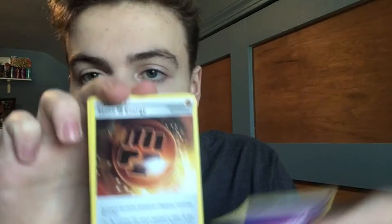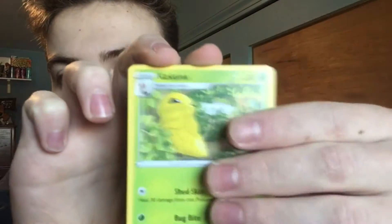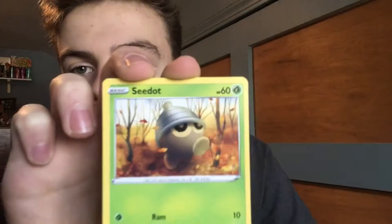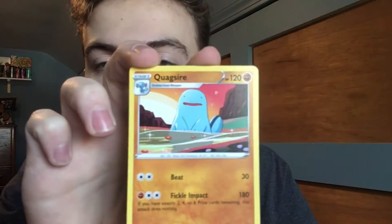And let's continue boys. We have a Fat Pikachu pack. Code card and second pack. We have a Psychic, a Stone Energy, Electric, Kakuna, Shuppet, Chuddle, Raichu again, Eevee, a Reverse Magcargo, and a Quagsire. So nothing out of the second pack either, unfortunately.